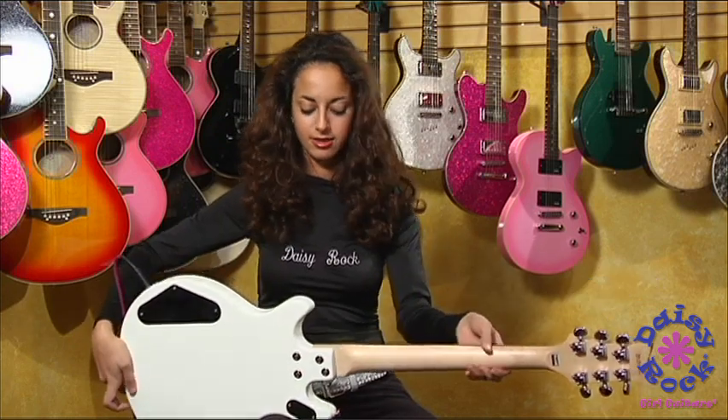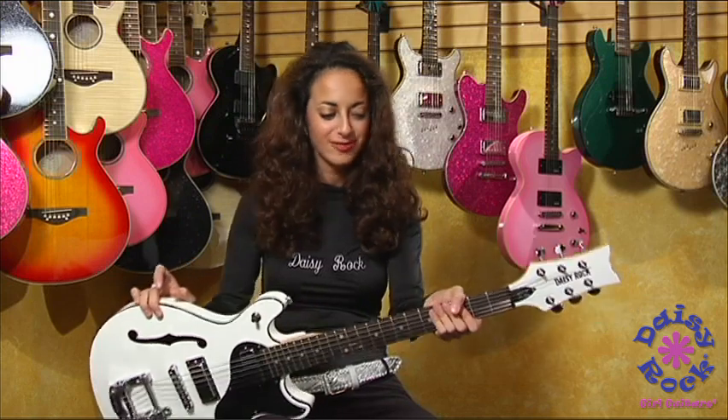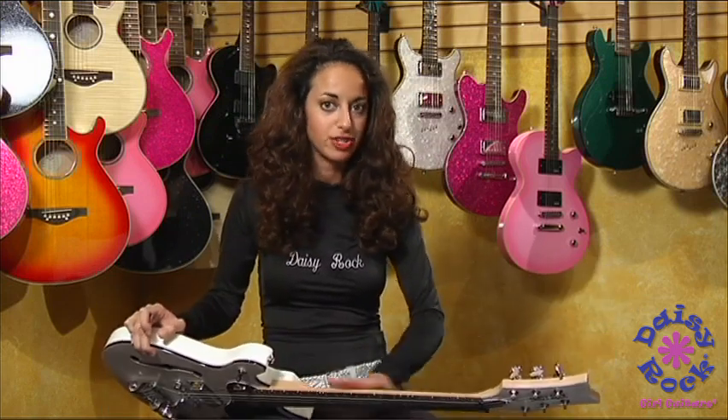Check out the back. Check out the front. And you've got your White Lightning finish. And this has a satin finish back too, by the way.